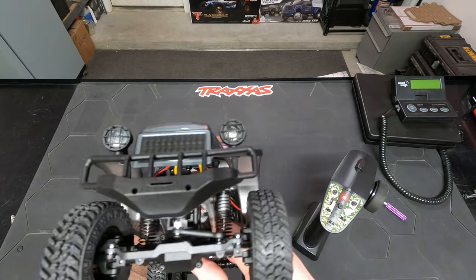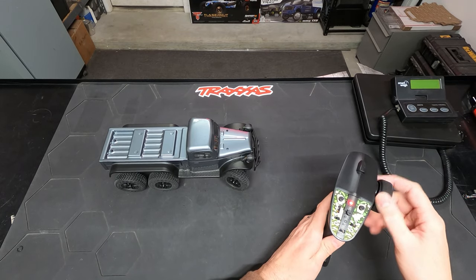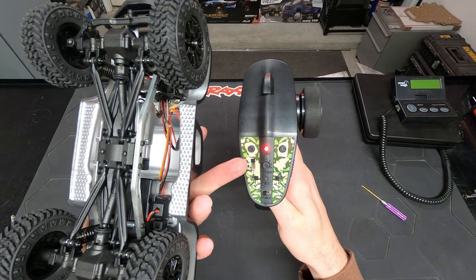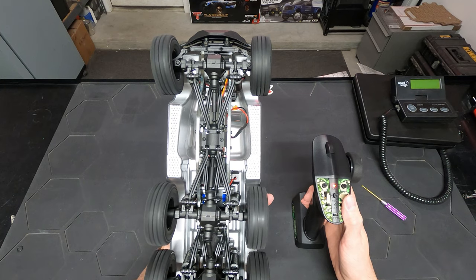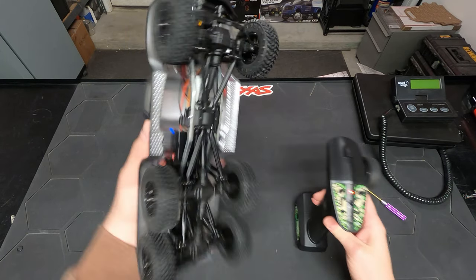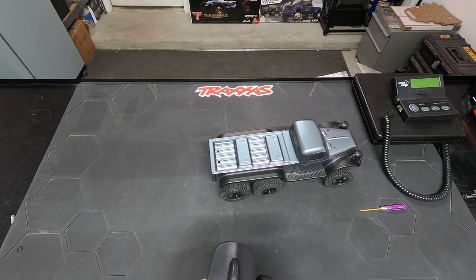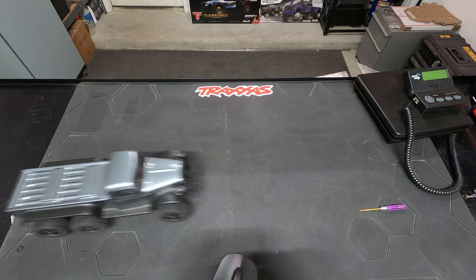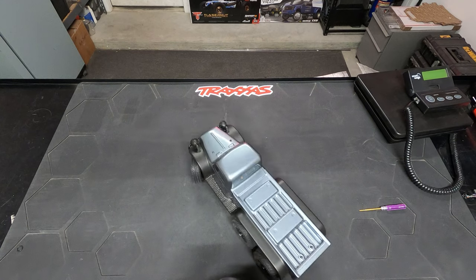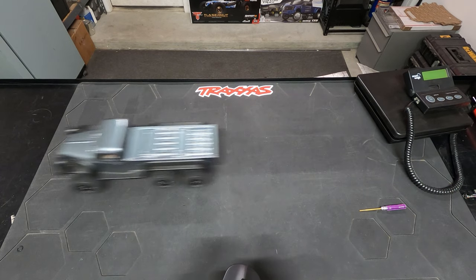I'll have to check what size servo they're using — it is a little micro servo, but I'll see what the torque specs are. It looks like it does fine considering the vehicle weight. Now I really wanted to check the throttle rate — high, medium, and low. That's low... let me move it to high. So that's low and this will be high. Yeah, high is definitely faster. It's not a two-speed transmission — it's using some sort of RPM restrictor to slow the motor down.